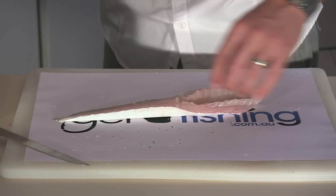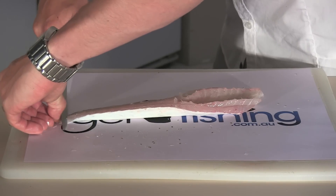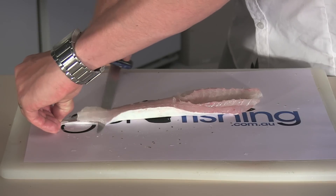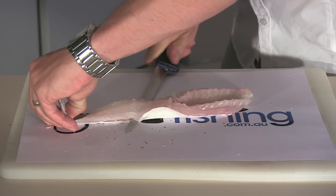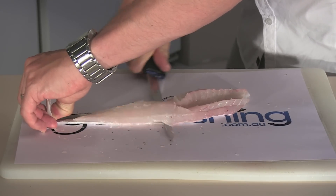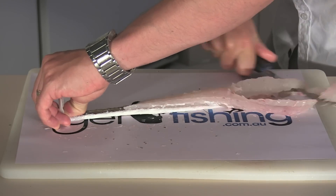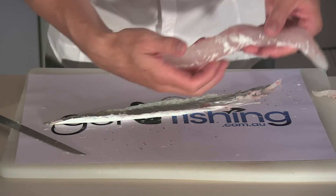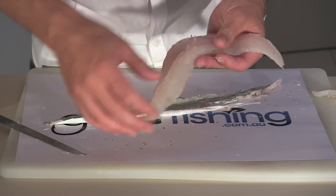Now it's time to skin the fish. Left hand, thumb on the end of the fillet. Run your blade at about a 15 to 20 degree angle back towards yourself to remove the skin.